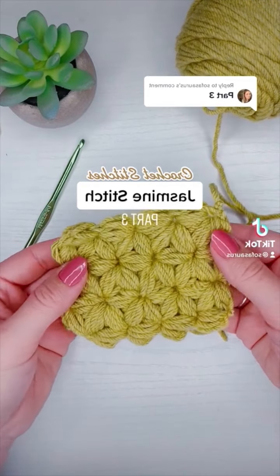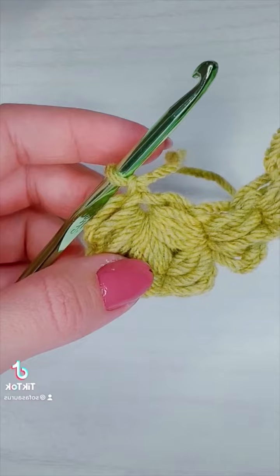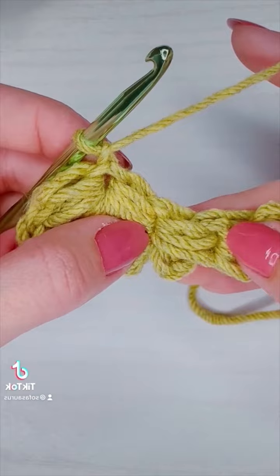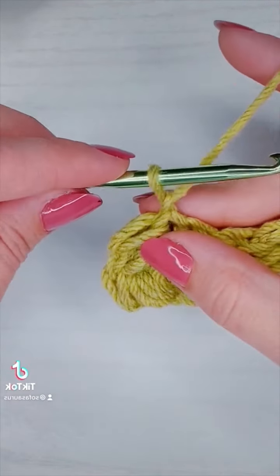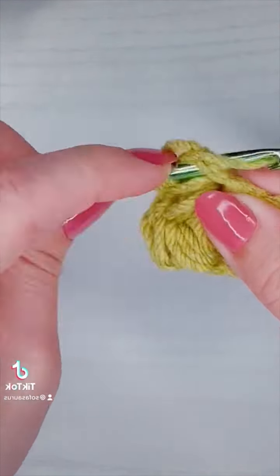This is how you crochet the jasmine stitch or the daisy puff stitch, part three. For the rest of row two we're going to be working the exact same way we did in part two, so instead of giving you detailed instructions on how to do the next section, I thought I could give you some tips on how to start your project using this stitch.